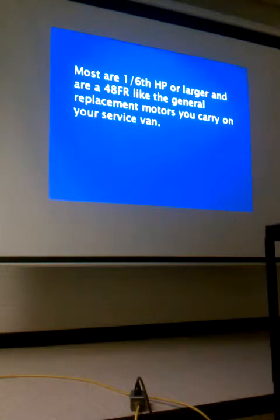We did likewise on blower motors. We carried a couple quarter-horsepower, 230-volt quarter-horsepower, third, and one half in 120, and then we carried a third and a half in 208. It didn't cover them all, but it covered the majority that we ran into.